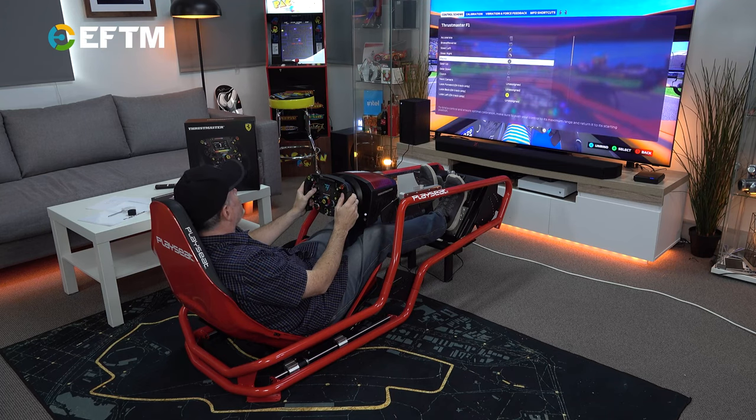I just can't wait to actually get into the game and have a proper play. You can buy this Thrustmaster at The Gamesman — check out thegamesman.com.au. Tell them EFTM sent you.